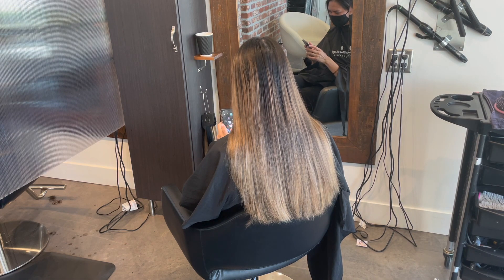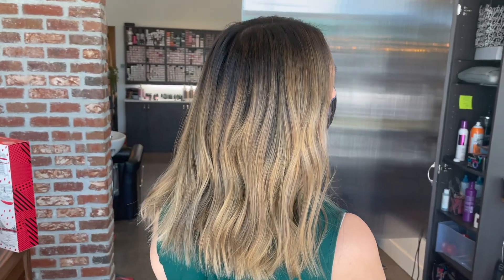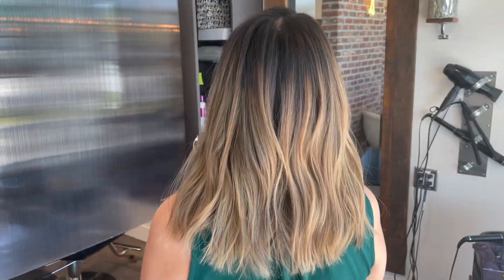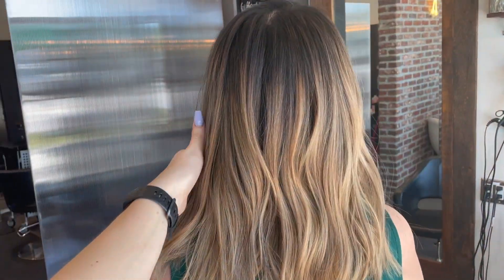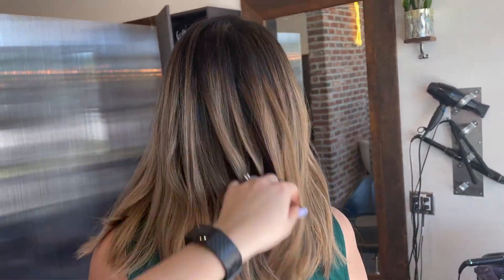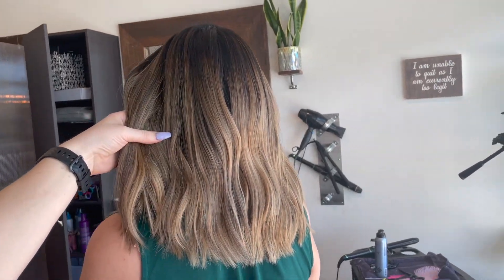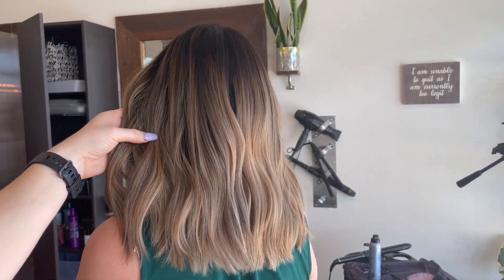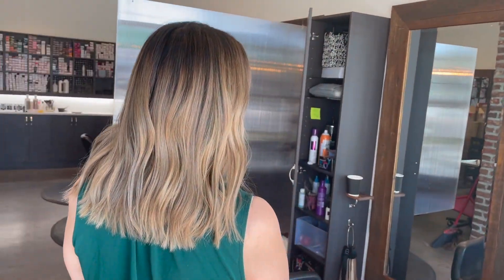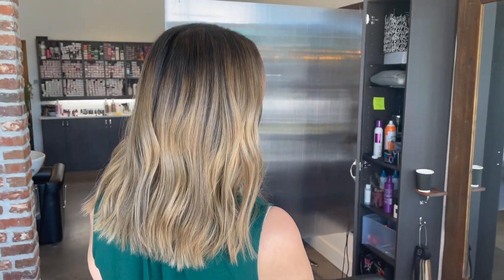I'm going to show you how I updated her balayage and brightened her up to go from this to this. I know it doesn't look like there's a huge difference, but it actually makes a decent difference to the client when they want something low maintenance but want to update it and get a little brighter. Today I'm going to go into depth about what kind of foiling pattern I use, my formulas, my shadow root formulas, and my cut.